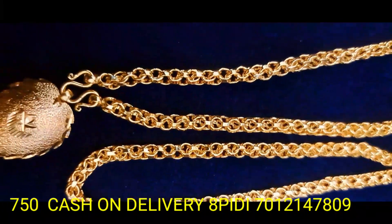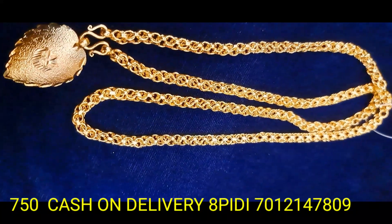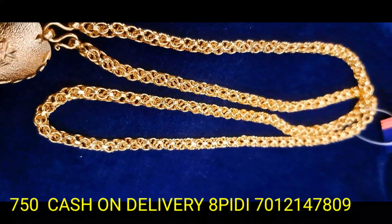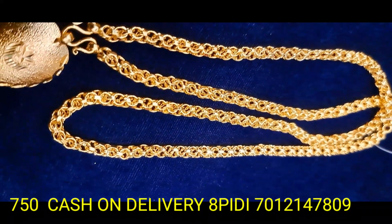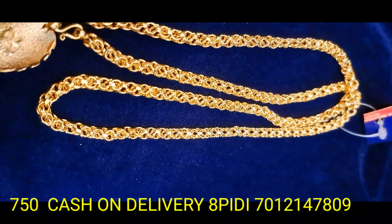If you want to purchase, you will be able to contact us for a full view of the product. If you want to make a new jewelry collection, subscribe to our YouTube channel. If you want a new product, you will be able to upload a new product with gold and similar patterns.